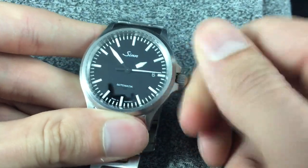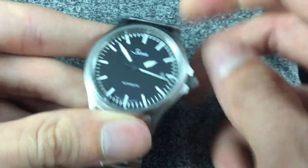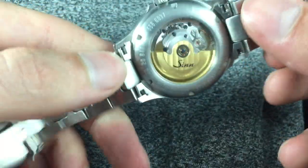It's got a screw-down crown, which gives it 200 meters of water resistance, which is comparable to a lot of dive watches. It's a really cool feature.